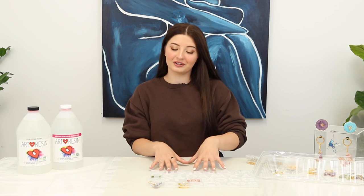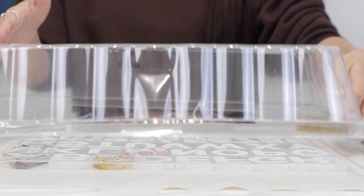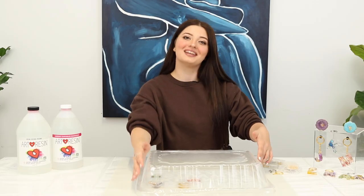Once you're happy with how your letters are looking, you can cover them to prevent any dust or dirt from getting in during the curing process. I always let mine cure for 24 hours and then you can pop them out of the mold. I will see you in 24 hours.